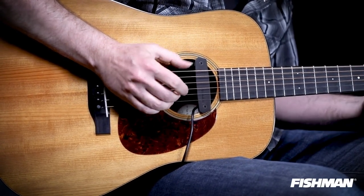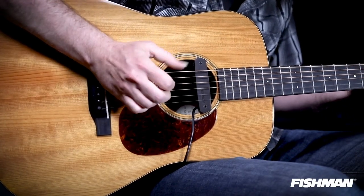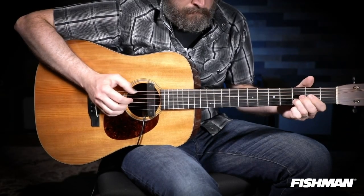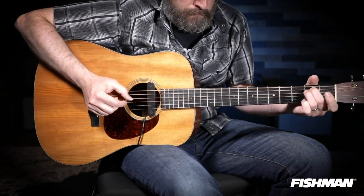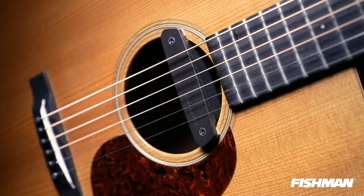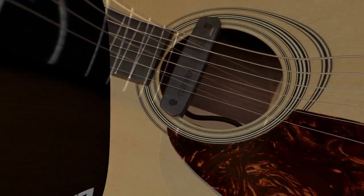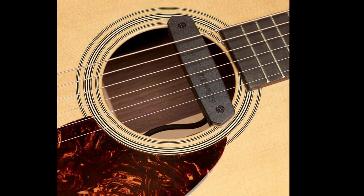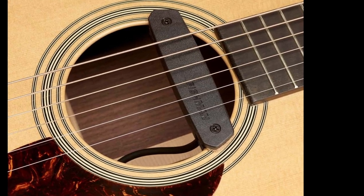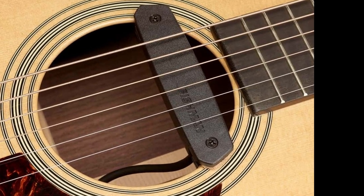For installation, it comes with a clamping mechanism with cork pads to help protect your soundhole's edge. You don't have to worry if you have a smaller than usual soundhole, because the NEOD can fit even in 98mm soundholes. The brand created this model to have stacked coils, which helps eliminate any unwanted noise in your audio. If you're looking for an affordable acoustic pickup option, the Fishman NEOD Humbucker is a solid choice.